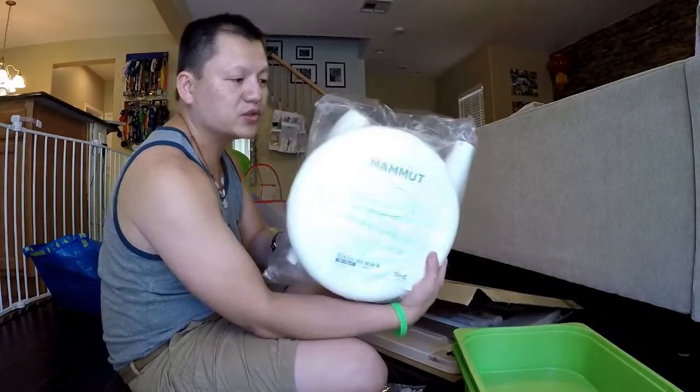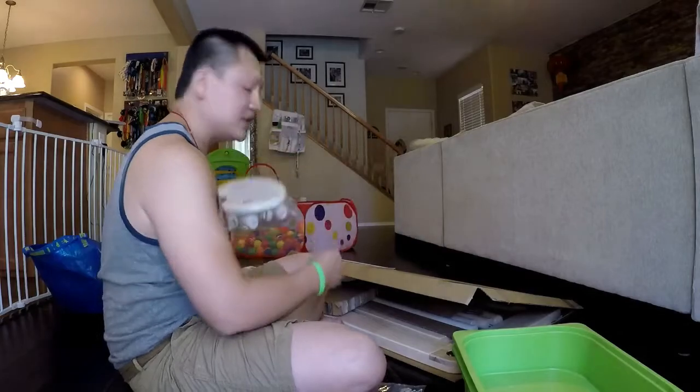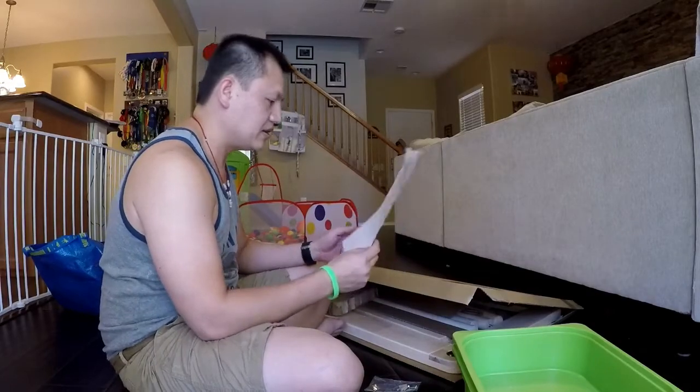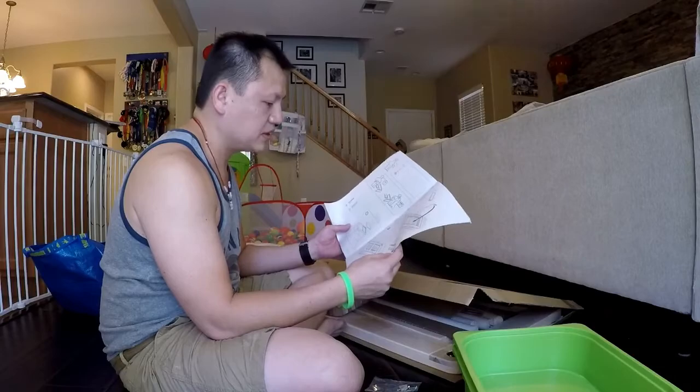Also, two little stools, so he can sit on it and I can sit on it and play. We're going to put this together right now. Whenever he wakes up, he can come down and play with this new play table. It looks very easy to put together, so let's do it.